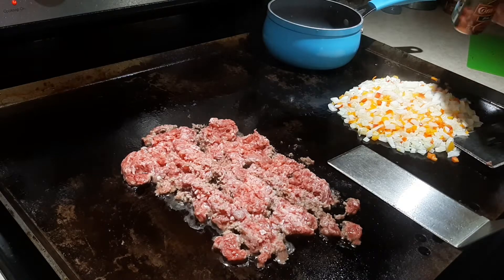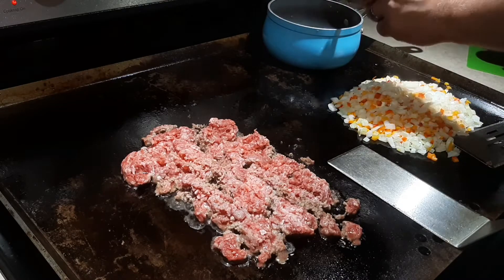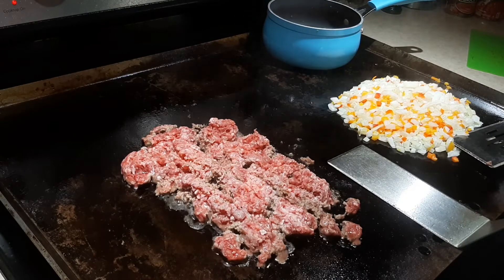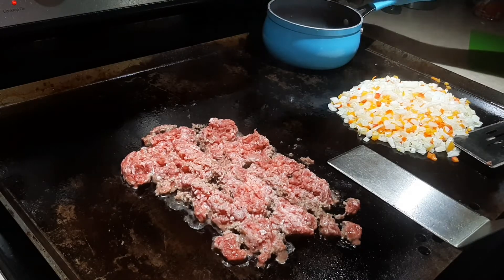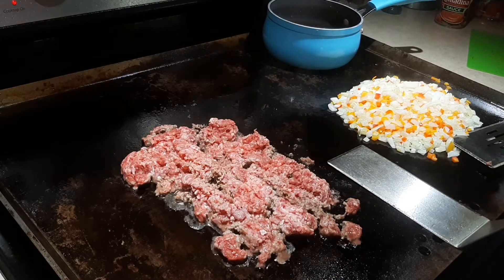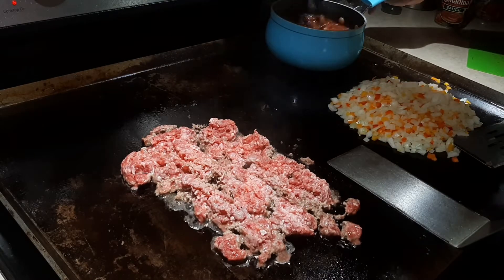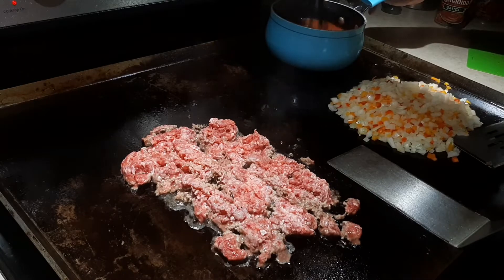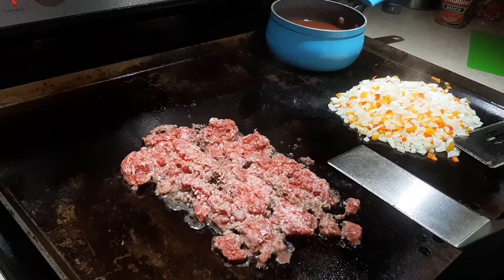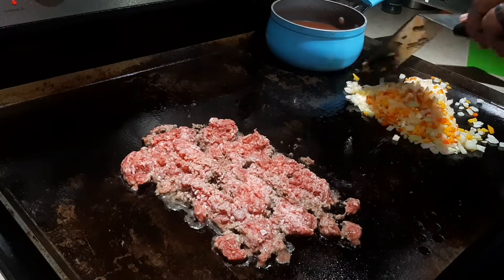I'm going to add about a tablespoon or two of tomato paste — I'm not giving an exact measurement, just wanting some flavor to the liquid. The reason I'm doing this is that as I reduce the chili down on the griddle, I can pour a little liquid in. This is half a can of tomato sauce — I'll save the other half for later. I'll whisk this together and put in a little chili powder depending on your spice preference. It doesn't have to be perfect; it's really just to keep the chili hydrated.